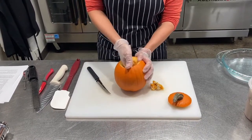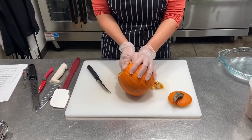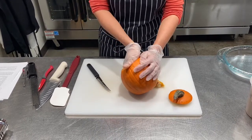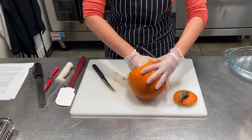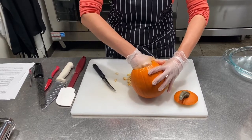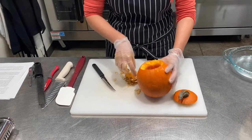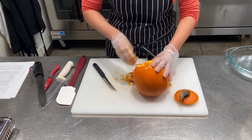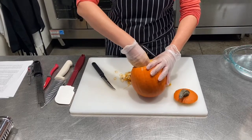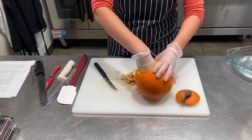I'm going to go in with my hand to start scooping some of these seeds out. I'm going to save these seeds — we're going to toss them in a little bit of oil, salt, and pepper and roast them in the oven as well. It's a nice tip that once you open up one of these pumpkins, you can roast the seeds and get a bonus little snack.